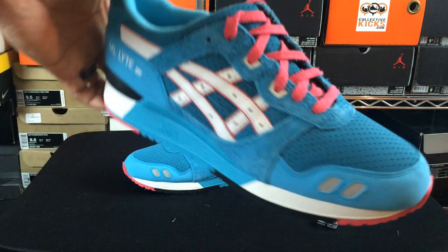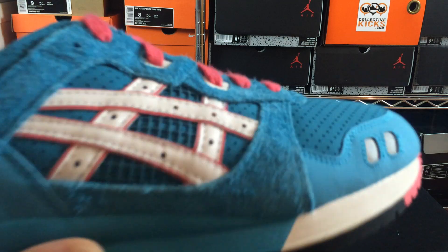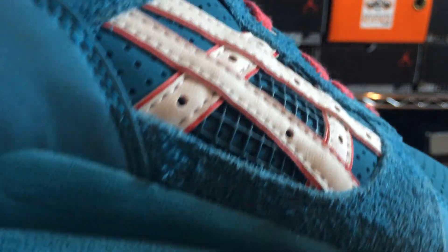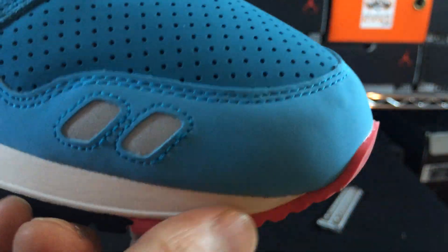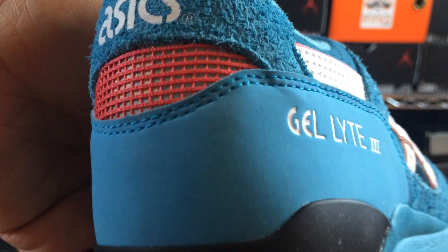I thought it would be fun so I ended up picking them up in my size. I think they were $130. Is this nappy suede or whatever this is called? I'm not really sure what the name of it is, but it's definitely like that shaggy dog suede. And yeah, all in all it's a pretty good looking sneaker. Looks like there's a little bit of creasing on the tongue, but nothing too bad in there, a little bit maybe back here, but not bad at all.